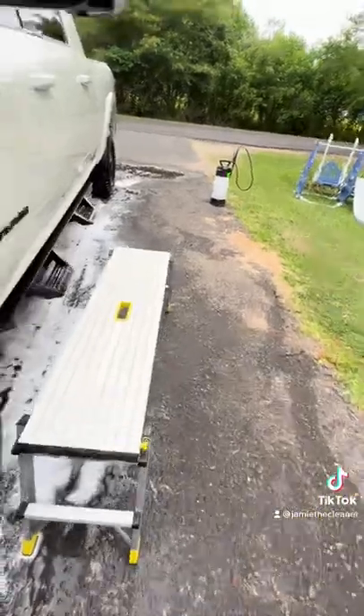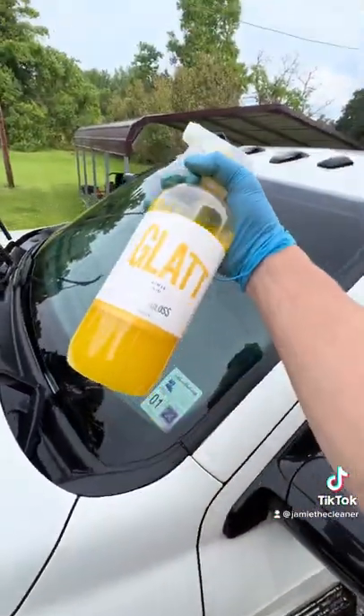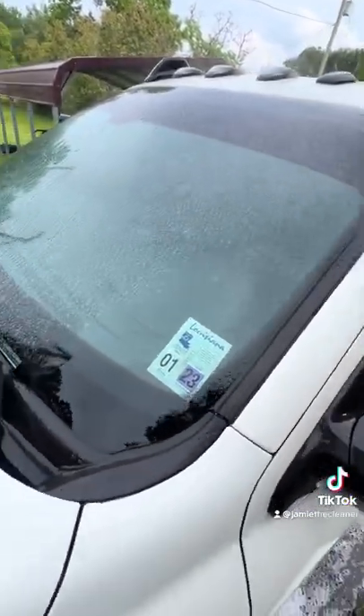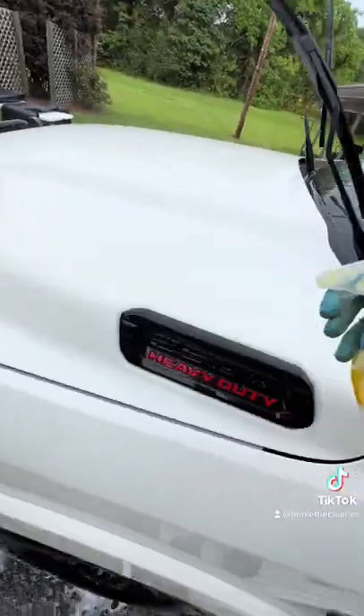You've got to have a good rinse aid. Today we're checking out Starnugos Glatt. It is a spray-on, rinse-off rinse aid that's going to give you ceramic coating-like water behavior. Easy peasy application — it doesn't get easier than spray on, rinse off.